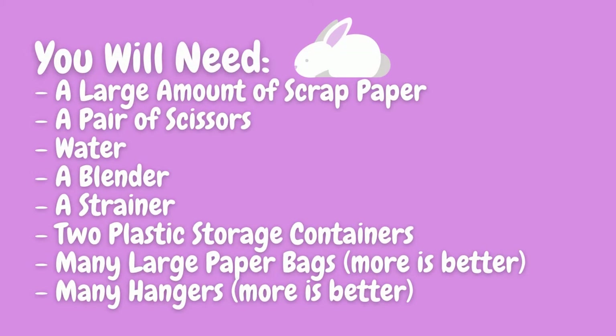You will need a large amount of scrap paper, a pair of scissors, water, a blender, a strainer, two plastic storage containers, many large paper bags, and lastly many hangers.